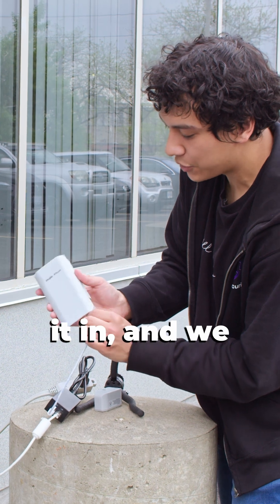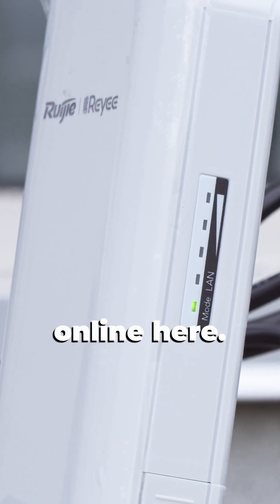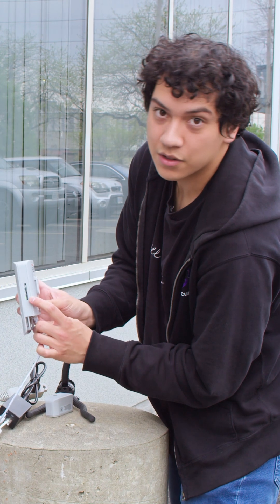Let's plug it in and we should see it come online here. Yeah, it's lighting up.